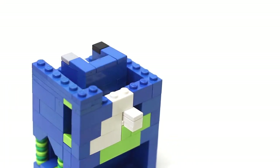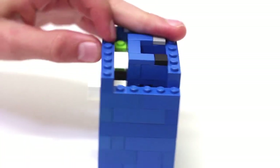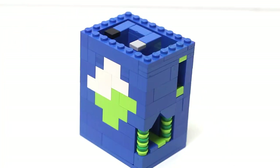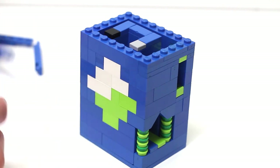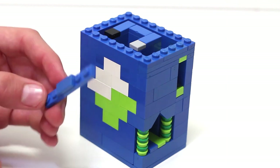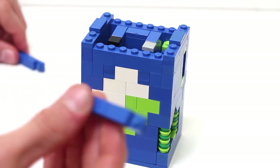Grab two 1x6 bricks and place them on the sides, then fill in this area with a 1x3 and a 1x2. Now make four more bricks: two of them have a 1x6 with two 1x2 tiles in the center — these go on the front and back — and two have a 1x6 with only one 1x2 tile in the center — these go on the sides.